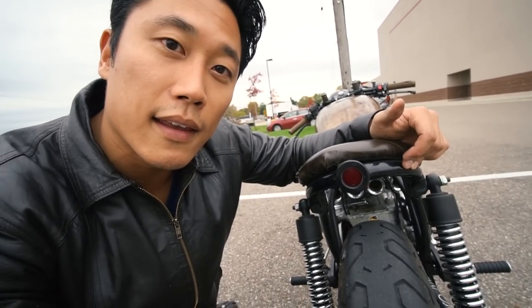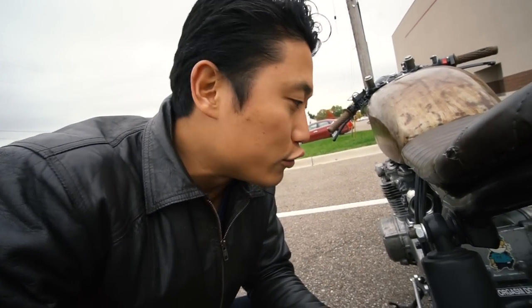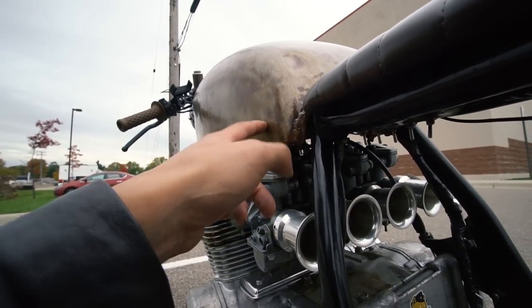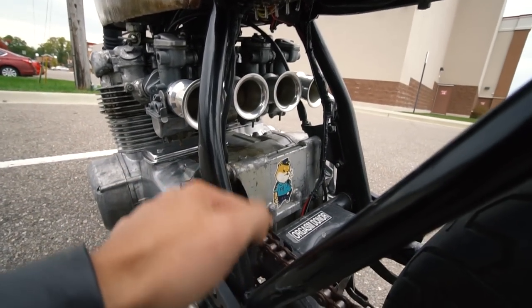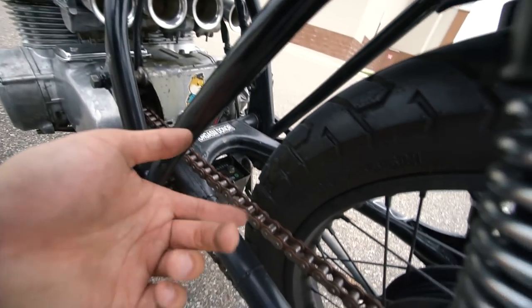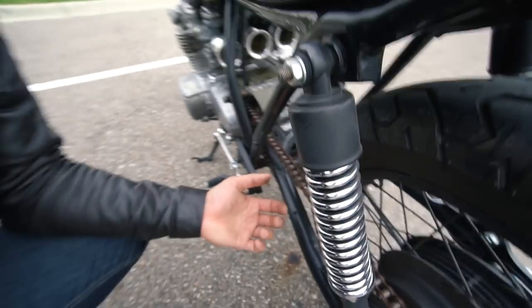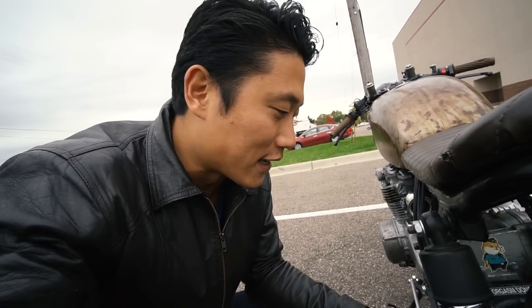And before anyone mentions it — yes, I need a new chain. What happened was the gas tank was leaking before I sealed it, and gas was dripping down onto the chain, causing it to rust and look terrible. I'll be getting a new chain for safety purposes, since this bike is already dangerous enough without risking a chain snap while riding.